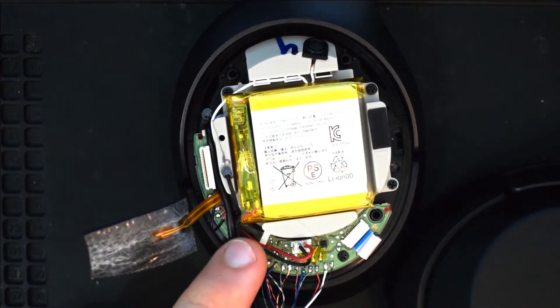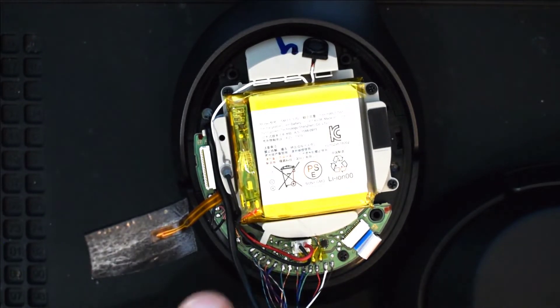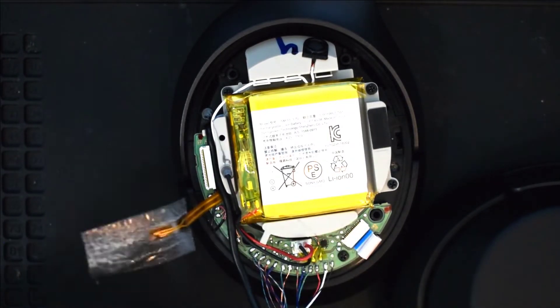Next we'll go ahead and secure these cables down here and put our tape back over the cables, and put the battery tape back on.